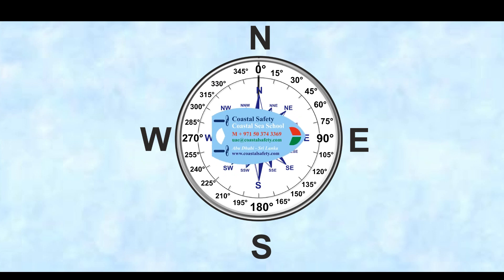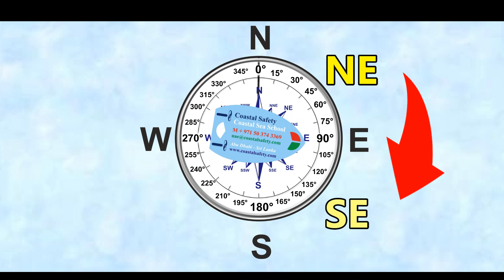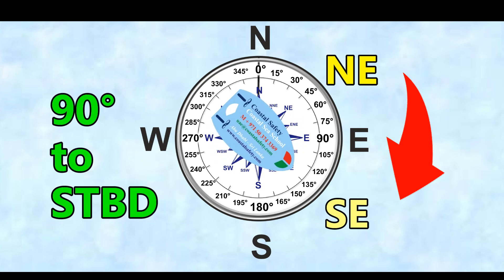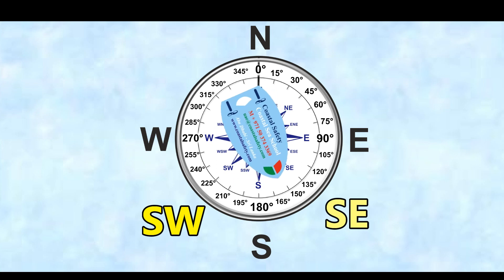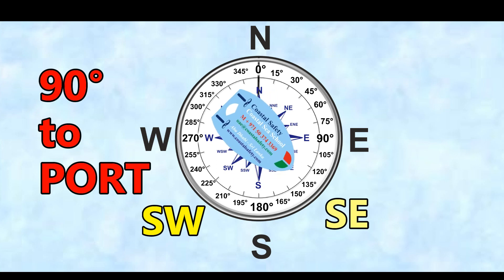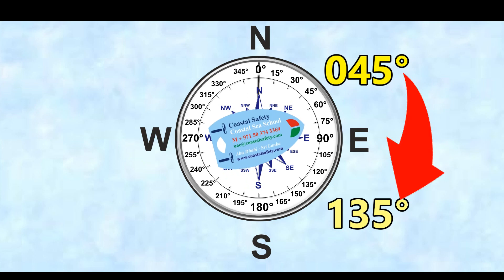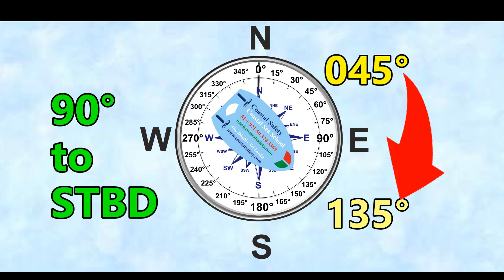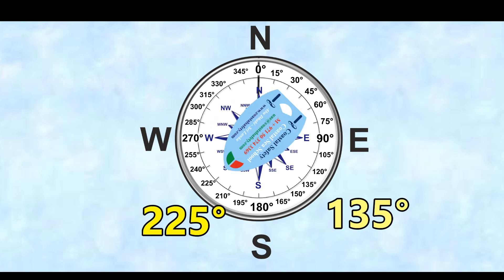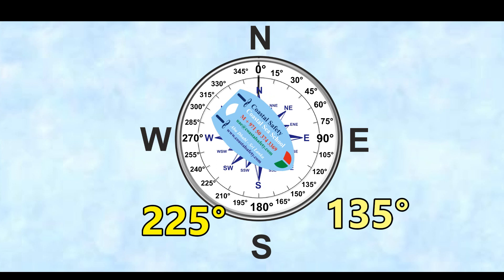So again, here we've altered course 90 degrees to starboard — 090 degrees. But what happens if we want to use points of the compass? To go from northeast to southeast, we're going 90 degrees to starboard. And if we want to go from southwest to southeast, we're going 90 degrees to port. If we want to go from 045 degrees to 135 degrees, we're doing 90 degrees to starboard. And if we want to go from 225 degrees to 135 degrees, we alter course 90 degrees to port.